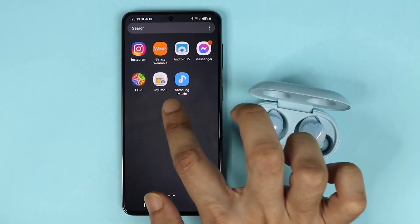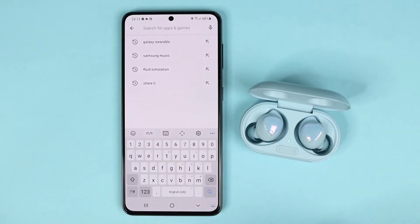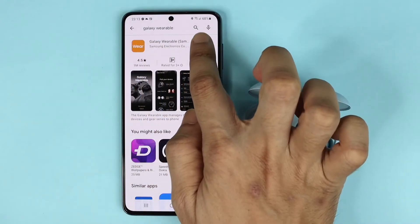open the Galaxy Wearable app. If you don't have this app already, go to the Play Store, search for Galaxy Wearable, download the app, and then open it.